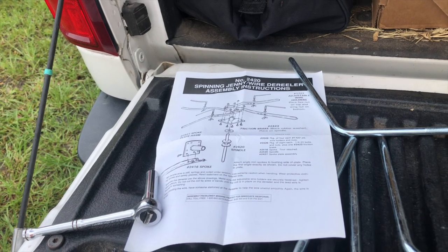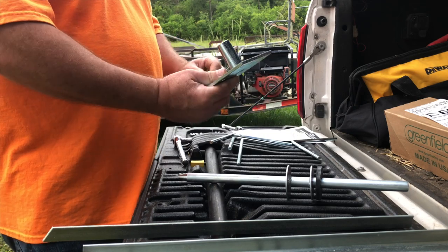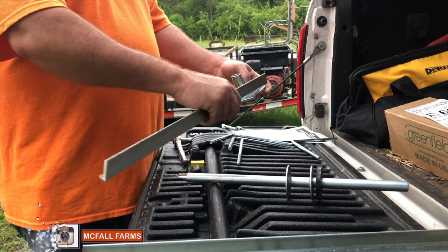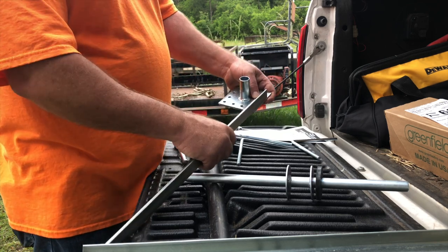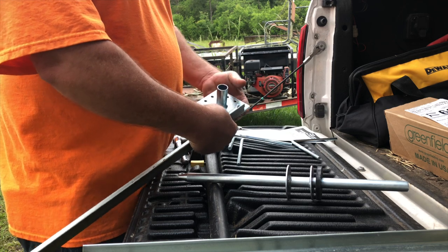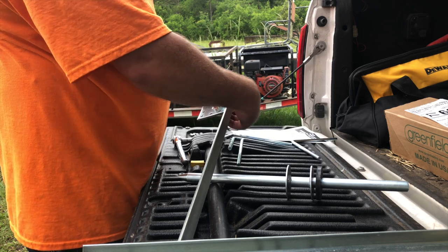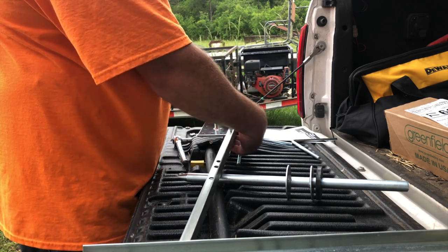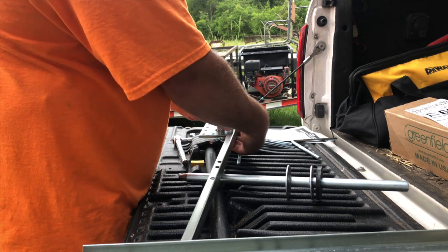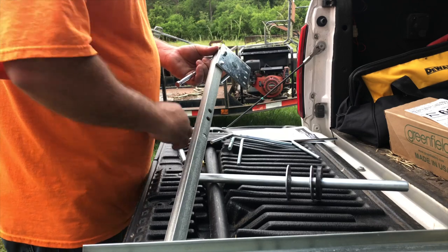Pretty simple set of instructions, doesn't look too difficult, so let's see how it goes together. According to the instructions, we take this spoke plate assembly and line up what they're calling a spoke on the spoke plate assembly until the holes line up. The bolts come up through the bottom with two bolts, and then each one gets a nylon lock nut. These aren't huge bolts, so I would say do not over-tighten these.